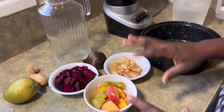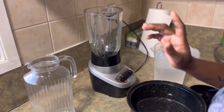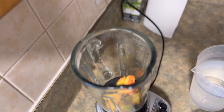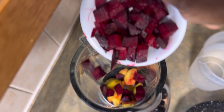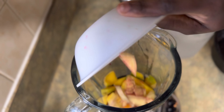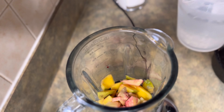What I'm gonna do is add some inside the blender — not all at once — and I'm gonna add some beetroot and the ginger. Now with that I'm gonna add some water.